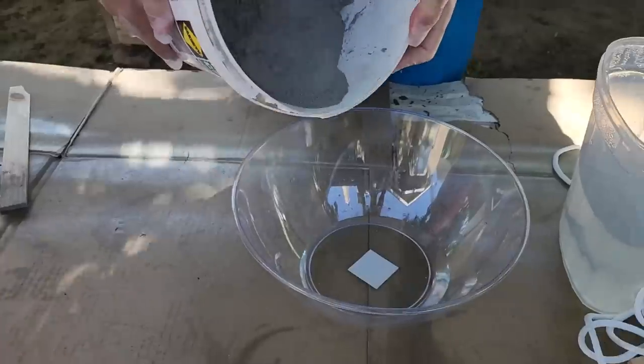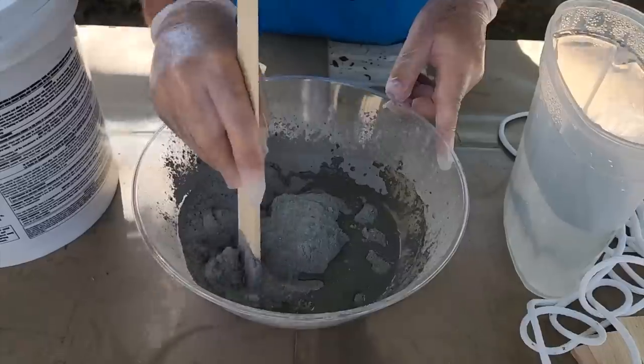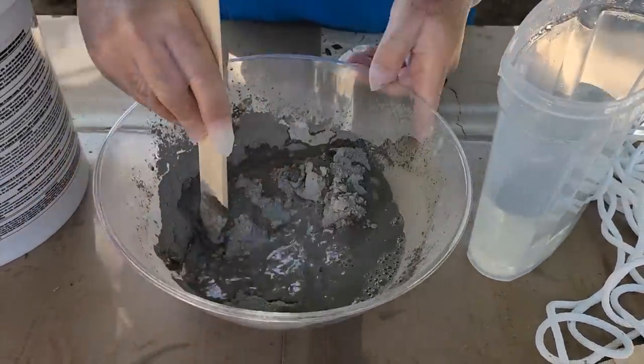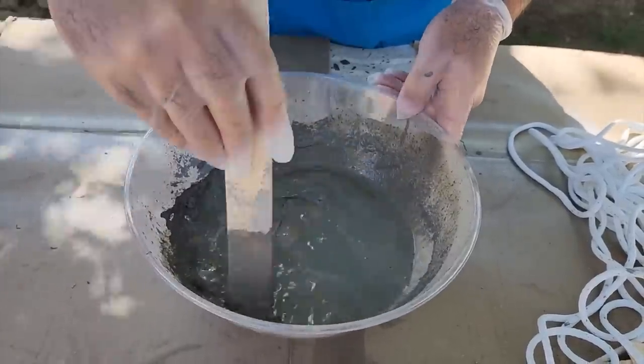Take a little bucket and pour some water in first so it doesn't stick to the bottom. Add that cement — as much as you can. Then if it gets a little too thick, add some more water, but keep stirring. You want it really thin, a lot thinner than pudding, because we need to coat that rope.